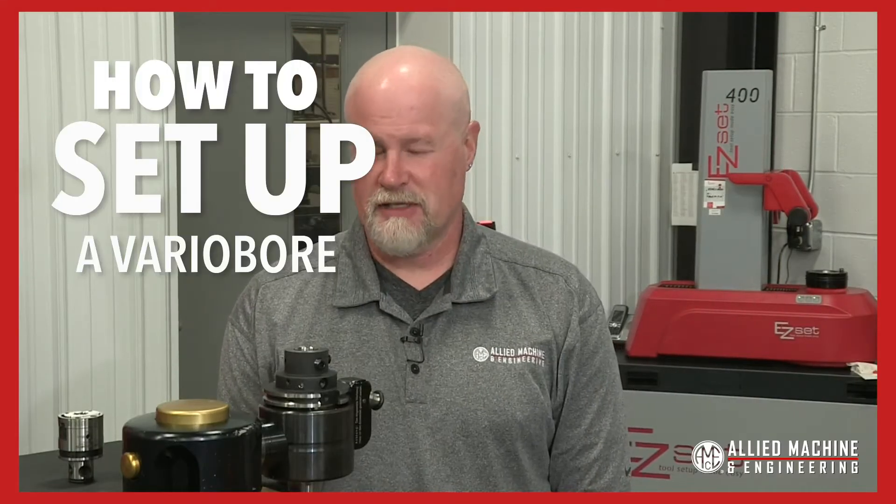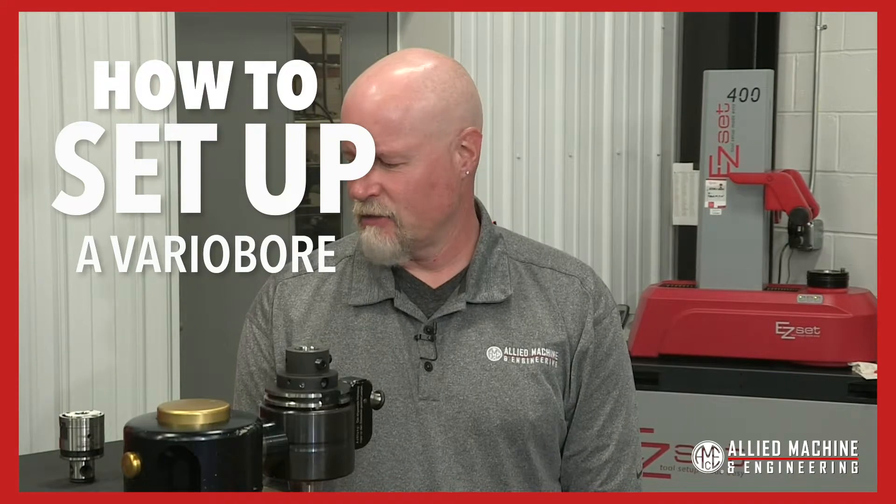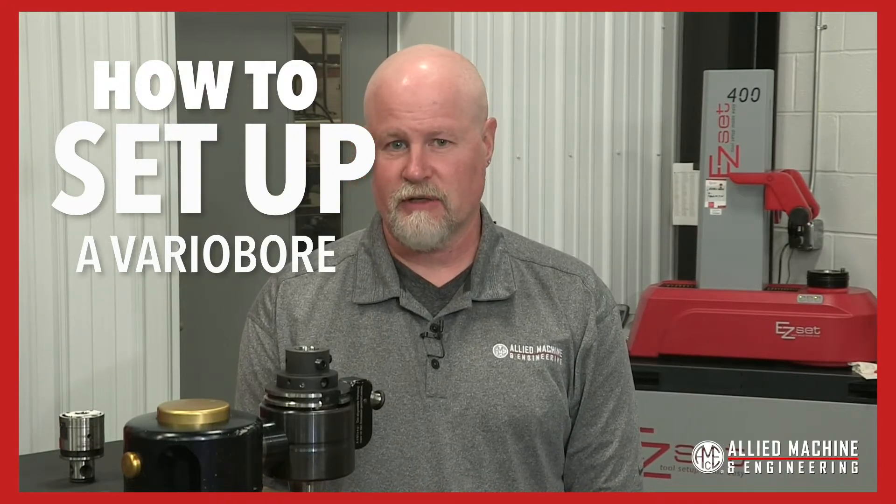Hello again, my name is Rob Brown. I'm the engineering trainer here at Allied, and what we're going to do for this video is we're going to set up a variable bore tool without using a presetter.